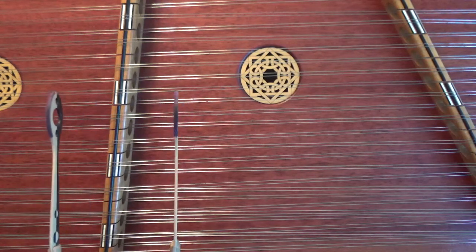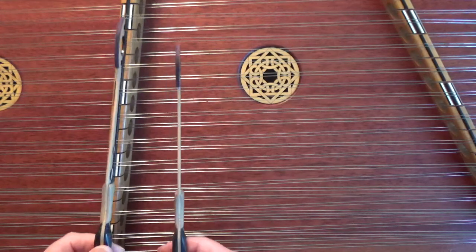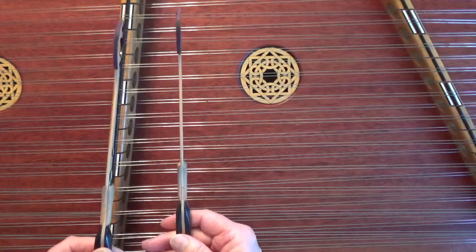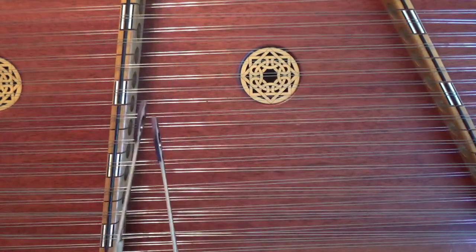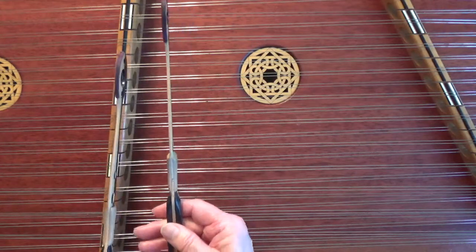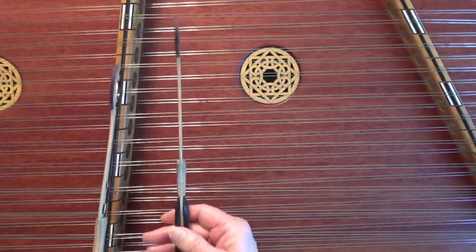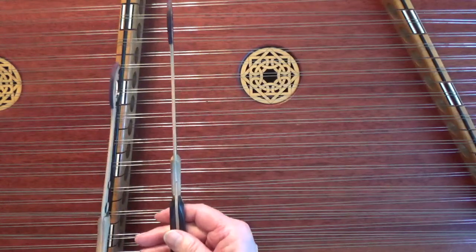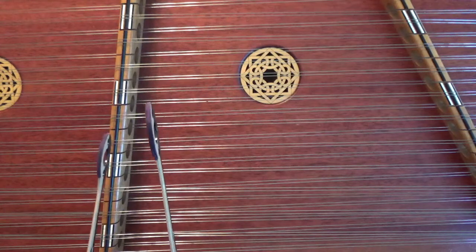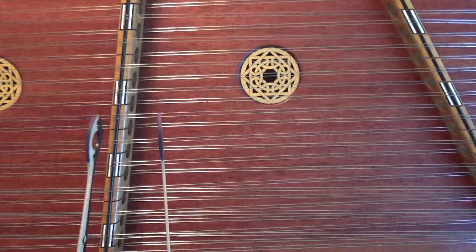Let's do the B part again. We're going to eighth note lead in — one, hold two counts, three, four, eighth notes coming down, two counts, three. Then one two three four, one two three four, one and two and three and four, one and two and three and four and one two three.